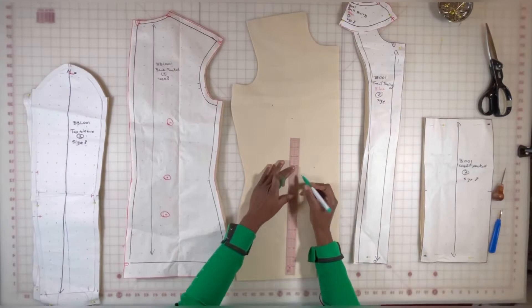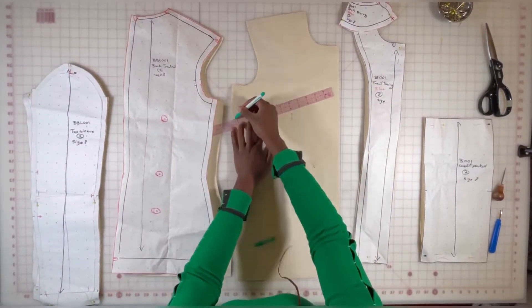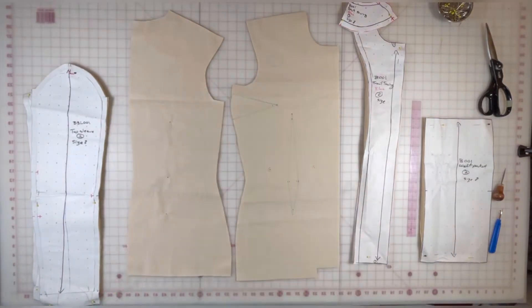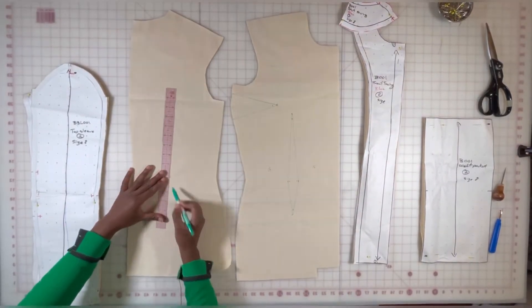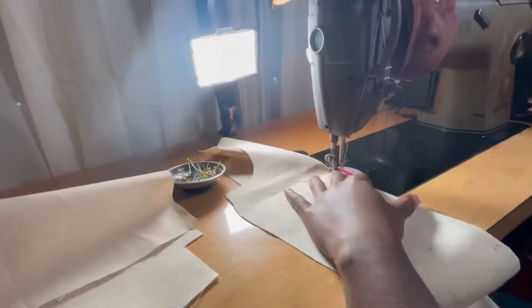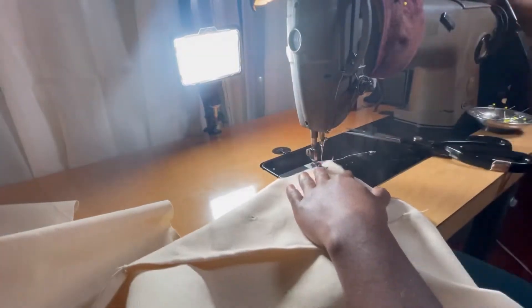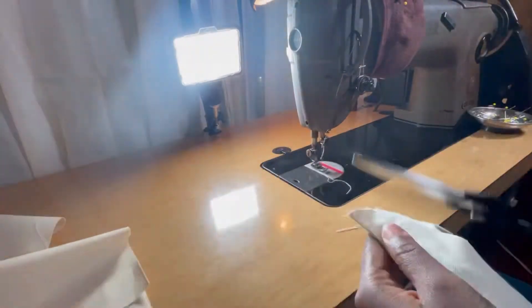Before I hop on the machine I go ahead and finalize my pattern piece and just draw in all my markings and my notches so it's easier for me to sew. I begin by sewing in all my darts at my waist and also my bust dart on my front jacket.